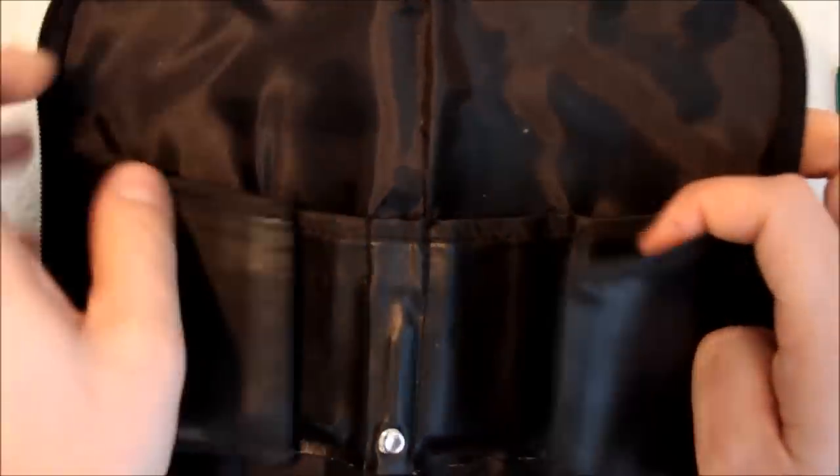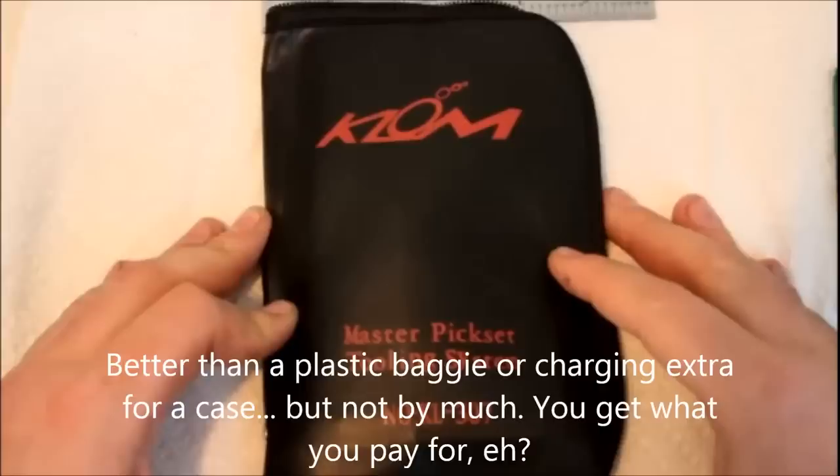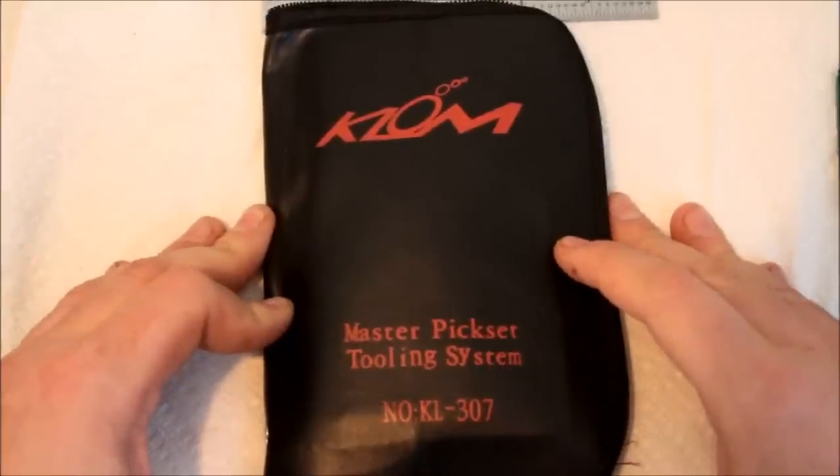There are little shards of strings sticking out and things like that. I'm not so impressed with the case.